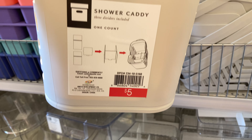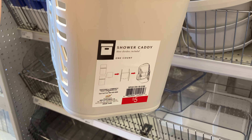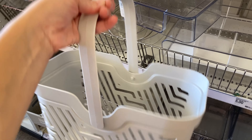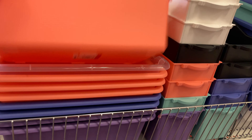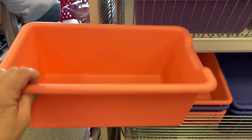This is a shower caddy — particularly designed for that purpose. Unlike the other caddy I showed, it has actual dividers where you can organize things in different ways. If you want to take your shampoo and you're going to be a college student, it would definitely be a good buy for you.